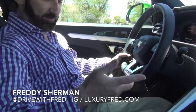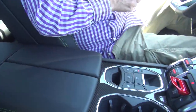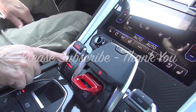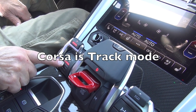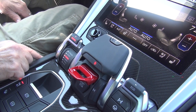So as I think I've said before, we have different settings down here for the drive modes, which is right here. So you have Strada, which is Street; Sport; Corsa, which is Race, which is what I'm in now; Sabia, which is Sand; Terra, which is Dirt; and Neve, which is Snow.